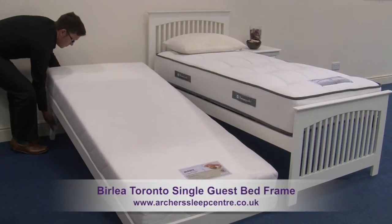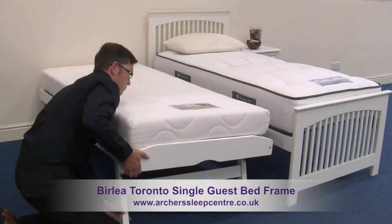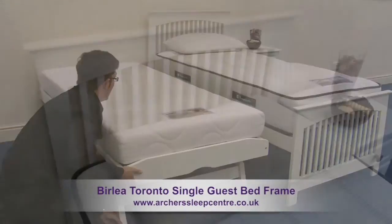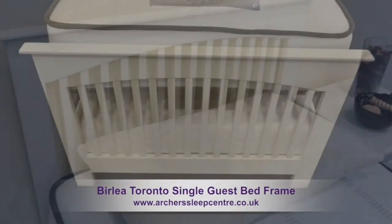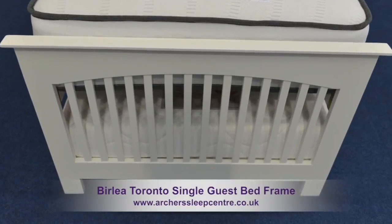Manufactured in strong, durable rubberwood, available in white or oak finish, and displaying a fashionable slatted head and foot end, this is a bed frame that's big on style.